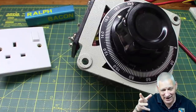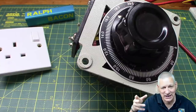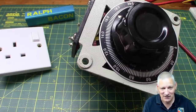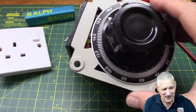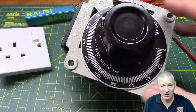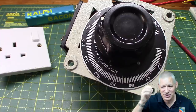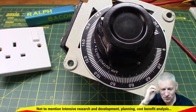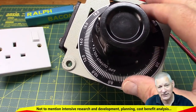Variac is in fact a trade name, a bit like Hoover and Sellotape - it's come to mean a generic sort of product. But this is an auto transformer. And I eventually, after weeks - and I do mean weeks - of procrastination, consideration and cogitation, I eventually decided this was the only way for me to go.